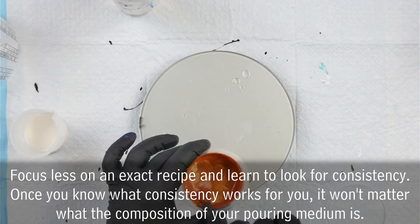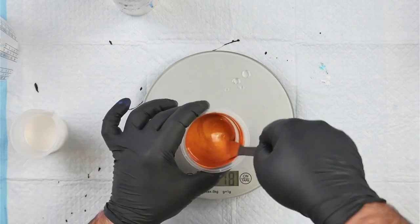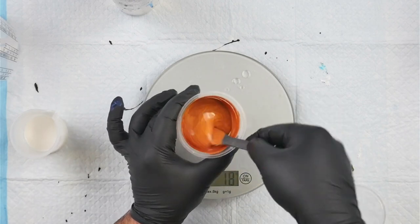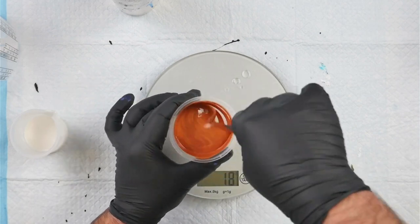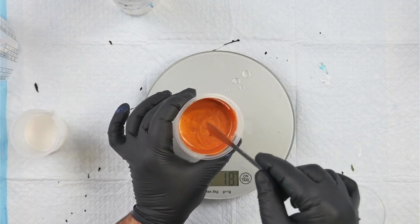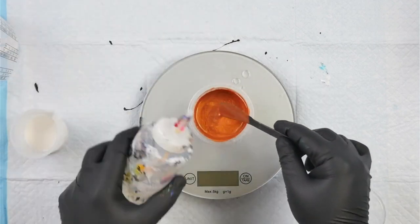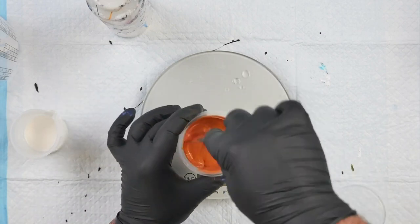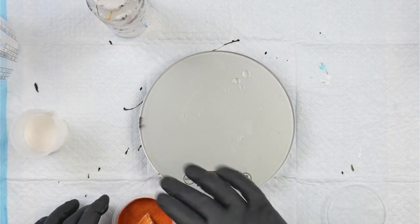Now I'm just going to add a drizzle of water — that was about three grams. These are not exact measurements. I'm using a scale yes, but I'm looking for the texture of the paint. The consistency I'm going for is that when I drizzle my paint back into the mixture, what I call the trace is about half a second to one second and it disappears almost immediately. I'll do a drip test once this is mixed up.